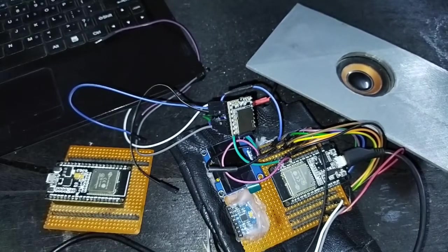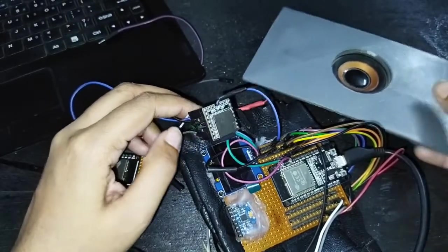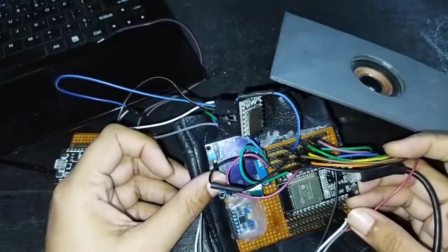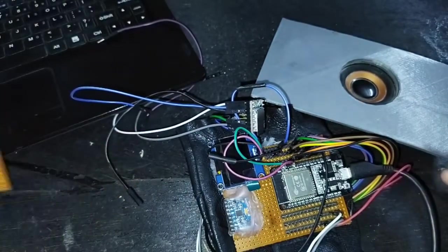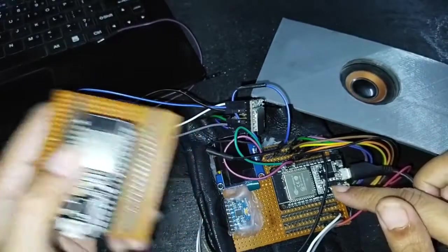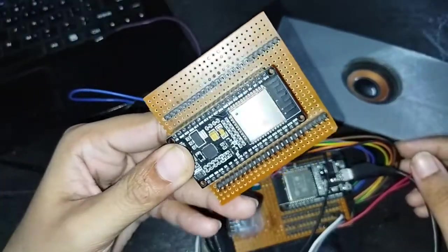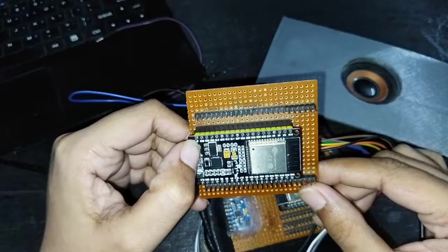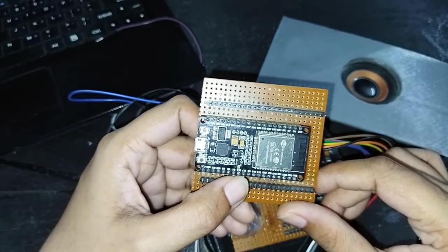Hello everyone. In this video I'm going to tell you how we can make a speaker bot for people who are mute, using this ESP32, a DFMini player, and a speaker. Just don't get confused about the OLED and jumper wires — that was another project. In this video we are only going to use this ESP32. I have this 38-pin ESP32, and I'm going to use the 5V VCC, the ground, GPIO 17, and GPIO 16 for TX and RX.